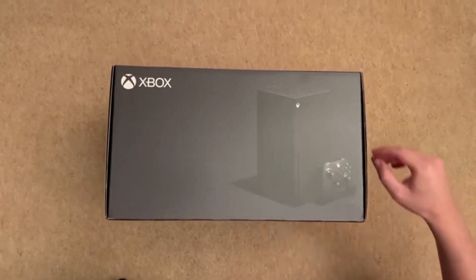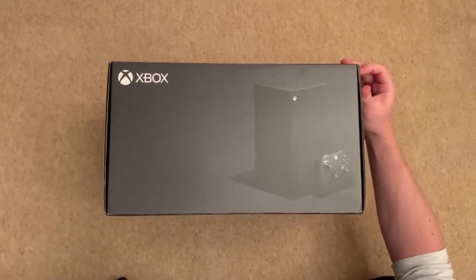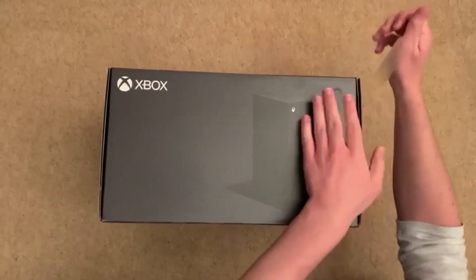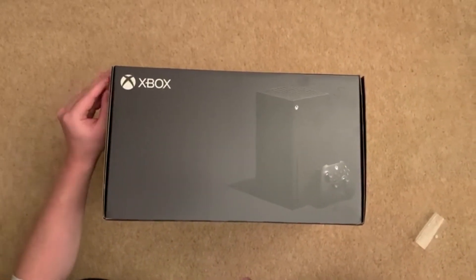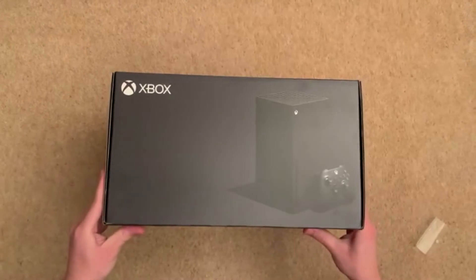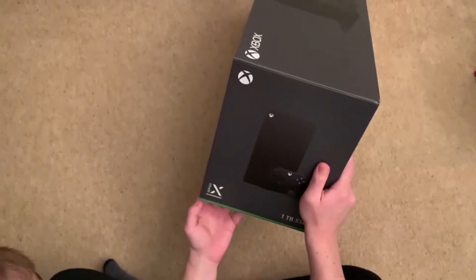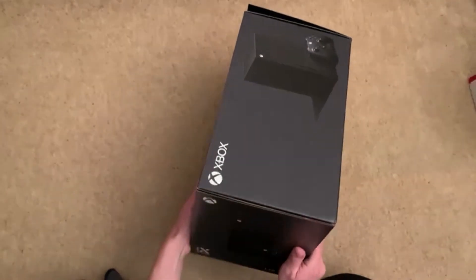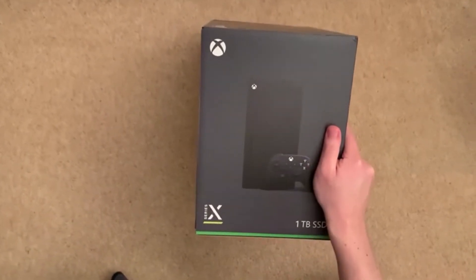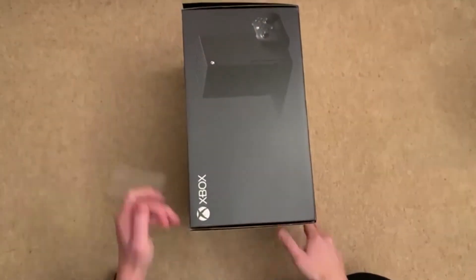Time to unpackage this bad boy, let's get it! Time to unpackage the beast — there's one off, and there goes the other. So this cover I assume comes off. Right, so we've got stickers at the bottom as well. Let's unleash the beast!